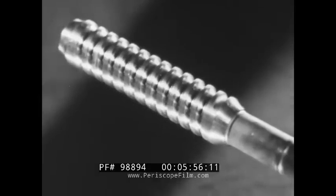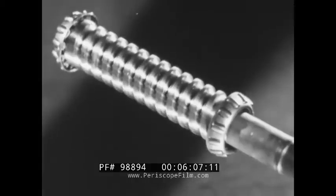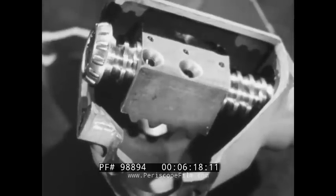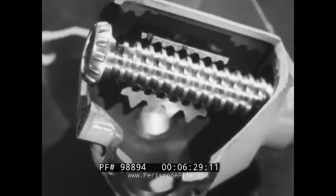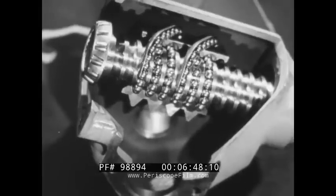The steering shaft worm gear is threaded with a precision finished helical groove. Tapered roller bearings are mounted at each end of the worm gear. These adjustable bearings furnish a friction-free support for the shaft in the steering gear housing. The ball nut surrounds the worm gear. As shown on this cross-section ball nut, a helical groove is threaded in the nut. This groove corresponds to the groove on the worm gear. Ball bearings fill the passages formed by the grooves in the worm gear and nut. Tubular guides are fitted onto the nut to provide a passage for the ball bearings to return to their original positions.